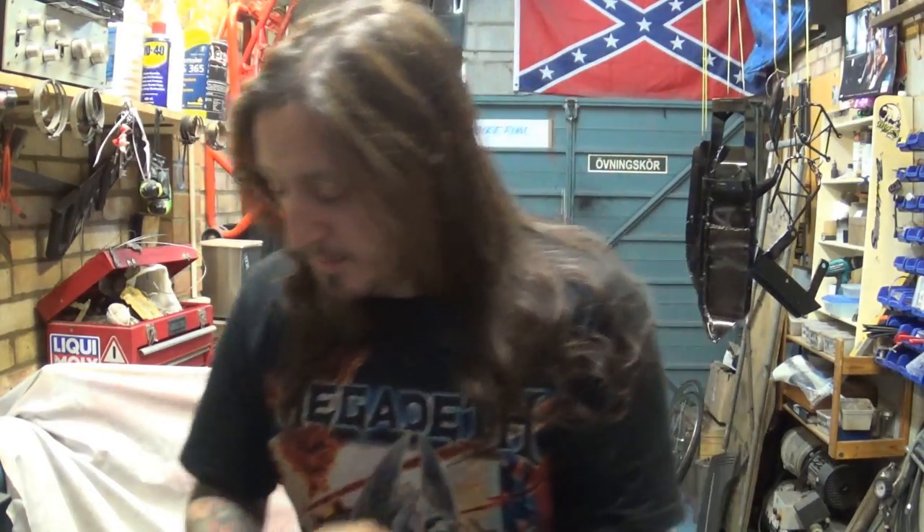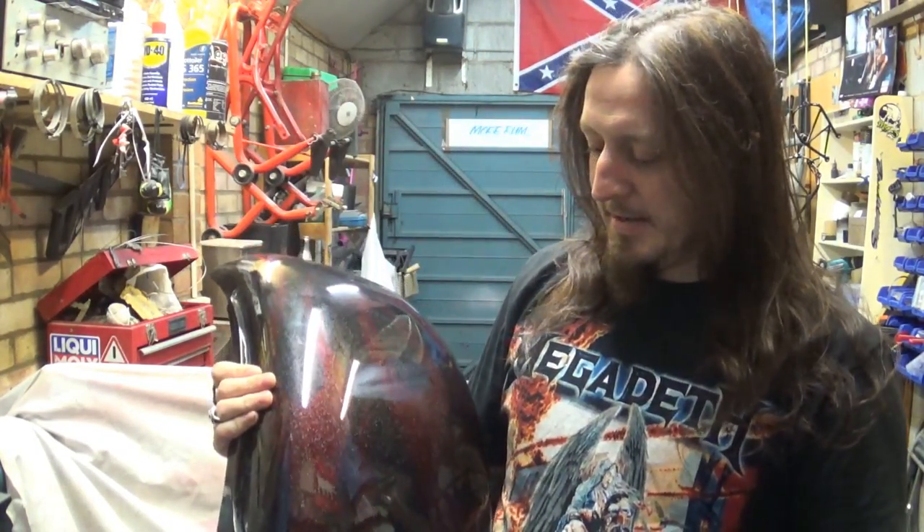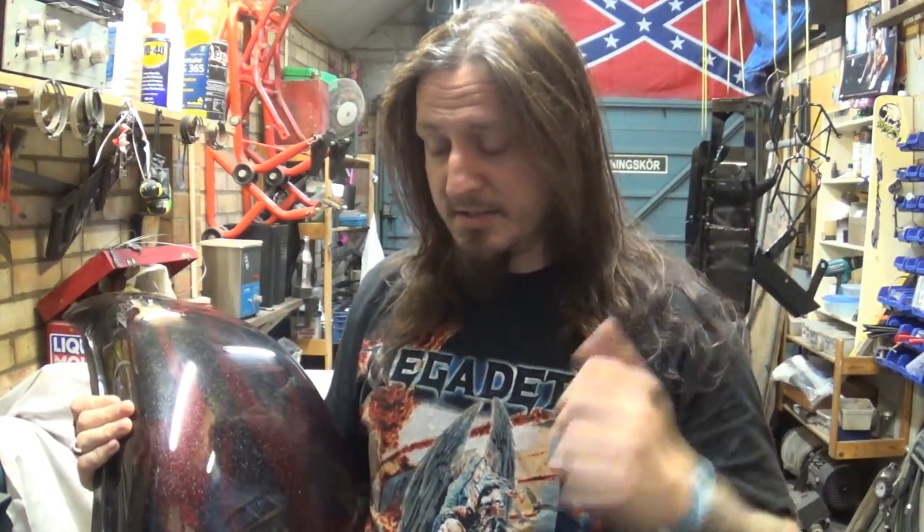Cheers guys, hope everybody's having a good week so far. Today we're starting preparation for Alan's chopper, the custom chopper on the Reftec engine, big boy, that I introduced to you last Saturday.